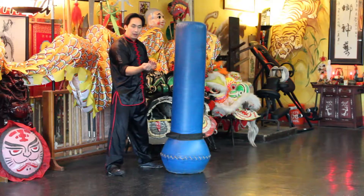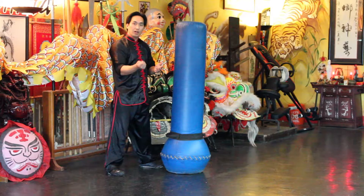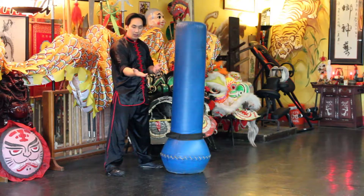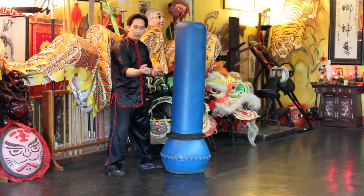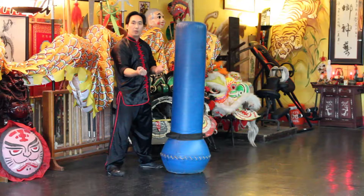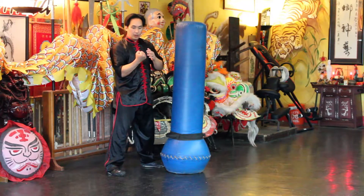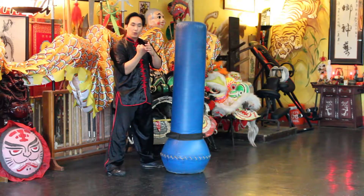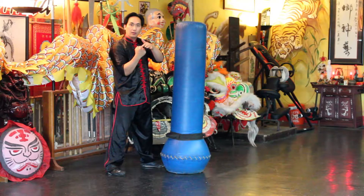You could possibly break your thumb pretty easily, so you want to be careful to avoid that. Just curl in your fingers and your thumb will fall gracefully on your index and middle finger. Try to hit with your index knuckle and your middle finger knuckle — those two knuckles.